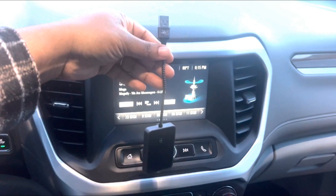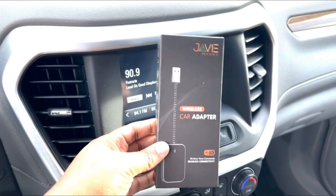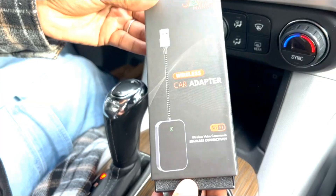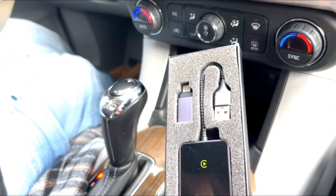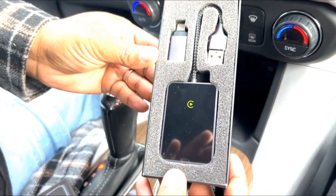Out with the old and in with the new. I have been looking for ways to simplify all the wires in my car, and I found just that with Javi Mana. Javi Mana is a wireless CarPlay adapter that easily connects to your car.